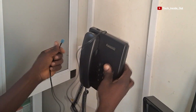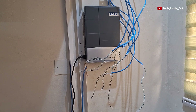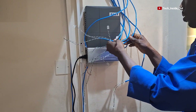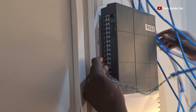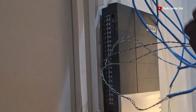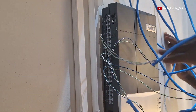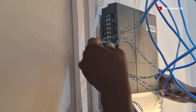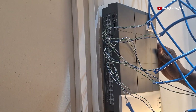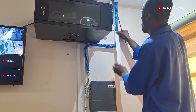I'll plug in my telephone service cables to each of my phones and plug them into the socket. At the PBS side, I will be plugging all these cables from the telephone extensions into the PBS switch, so I'll start plugging them in now. All my telephone extensions have been successfully plugged into the PBS switch.